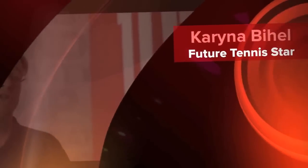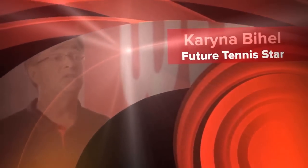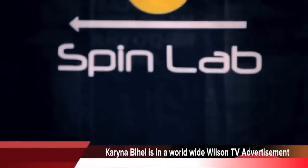The game of tennis has really changed a lot in the last 10 years. But the biggest change in the game is spin. Nobody really had good ways to measure the spin on the ball. So one of our big innovations is the Spin Lab.